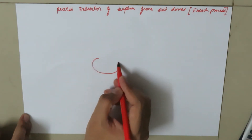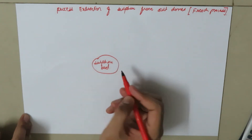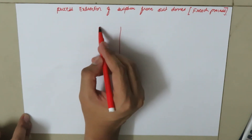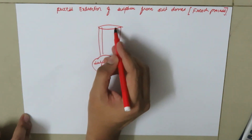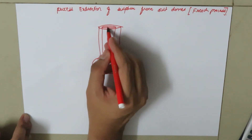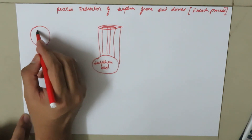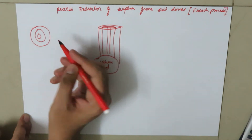In the salt domes, consider this is our sulphur bed. The Frasch pump consists of three concentric pipes. This is our first concentric pipe, the second concentric pipe is this, and another concentric pipe is here. If you see the top view of these concentric pipes, this is the first, here we have the second one, and then here we have the third one.